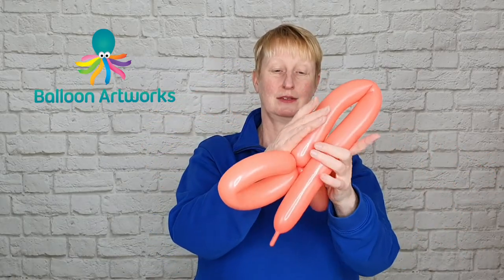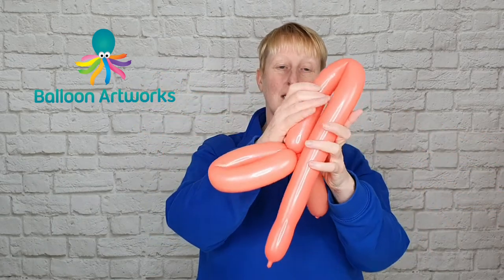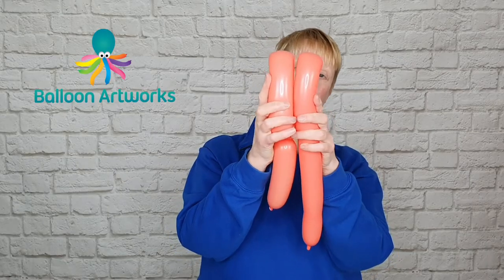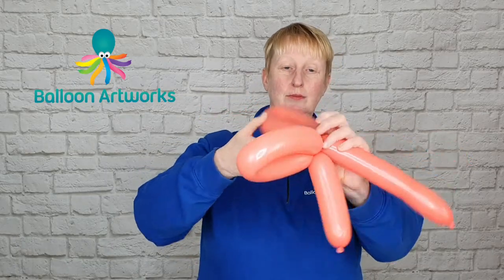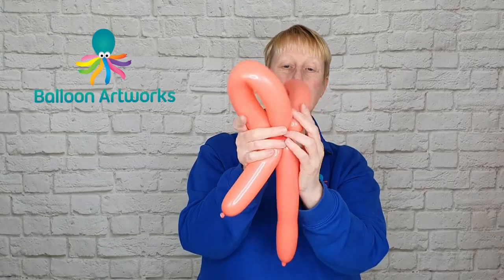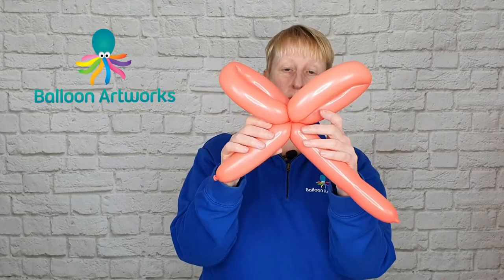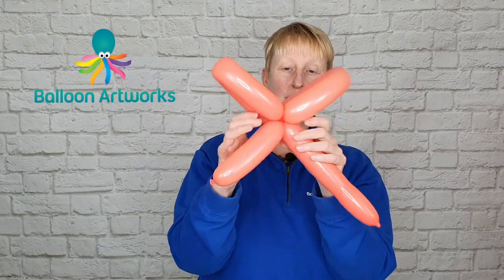Make another loop to match the first one. I'm just going to soften my balloon slightly — it was feeling a little bit full. Measure the two bubbles together and then twist. Check that they're a similar size and wrap those two together so they're not going to come undone.